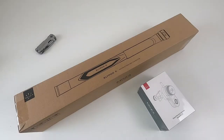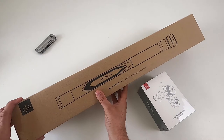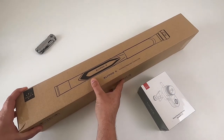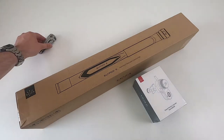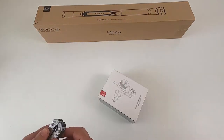Hello, another quick unboxing — this time it's for the Moza Slypod E motorized telescopic camera pole and its remote, which is in that box there. So we'll start with the remote, get that opened up, and have a look and see what we get.